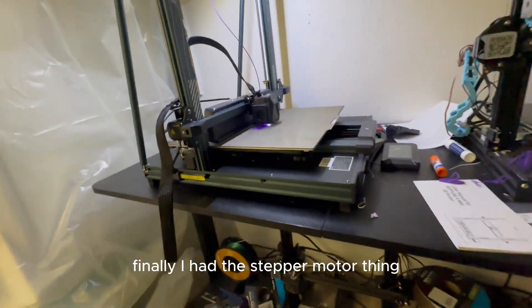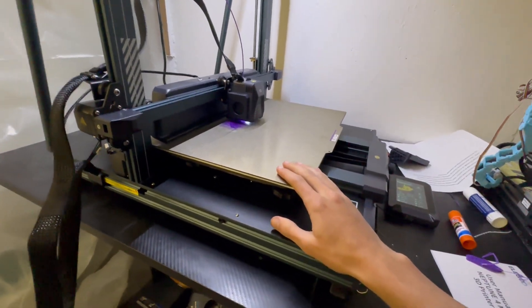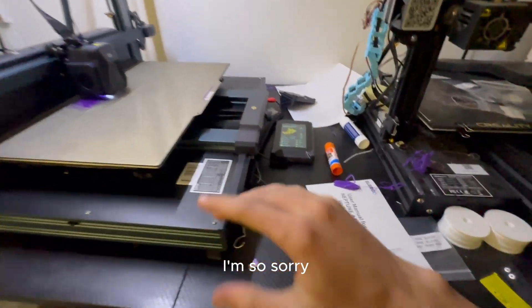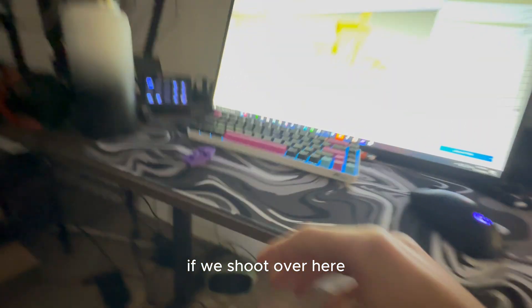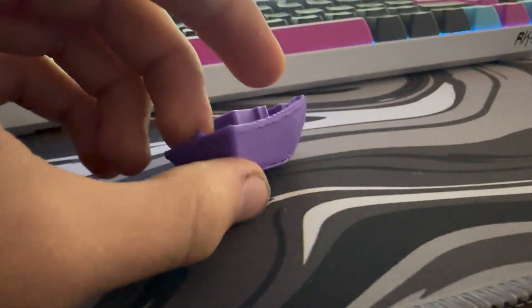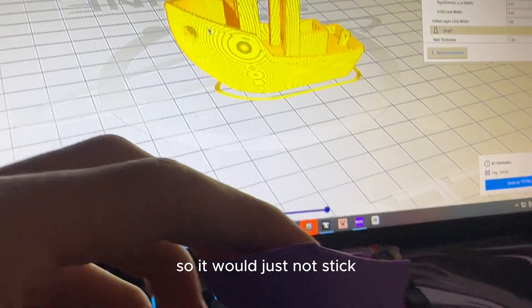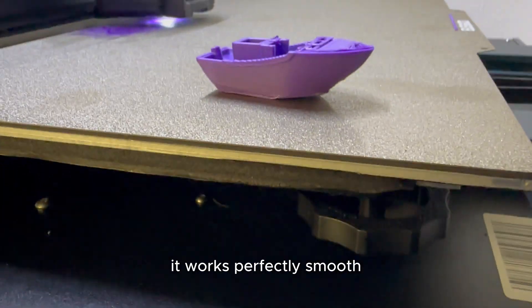I almost forgot about the video. I had a stepper motor problem with the Neptune 4 Max that I fixed by just resetting the firmware and it fixed itself. We're going to print out a Benchy. I printed out multiple — the glue was giving me trouble at first, but I finally got it leveled. The first print failed with a slight layer shift. I found out the leveling was really bad and I used way too much glue, so it just wouldn't stick.